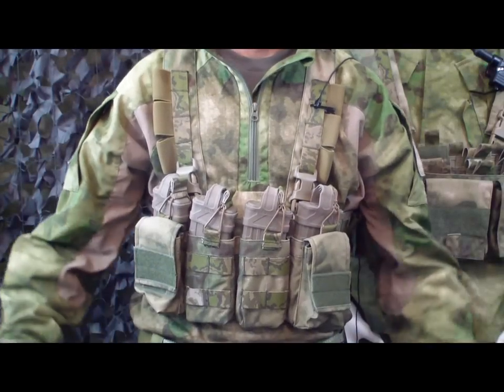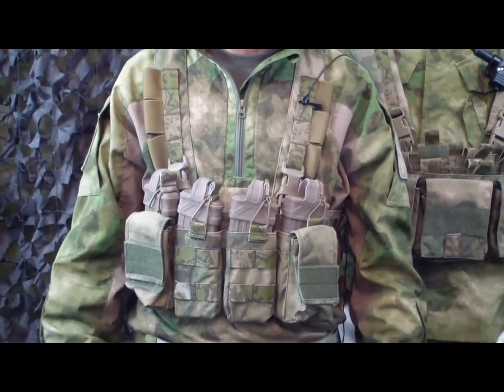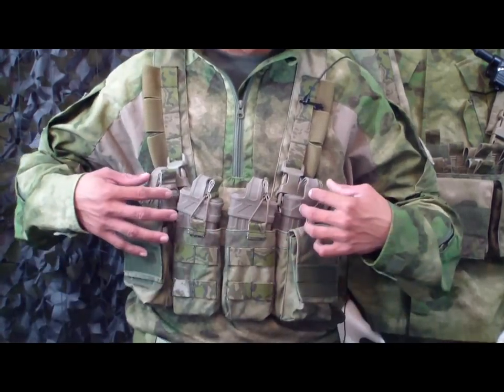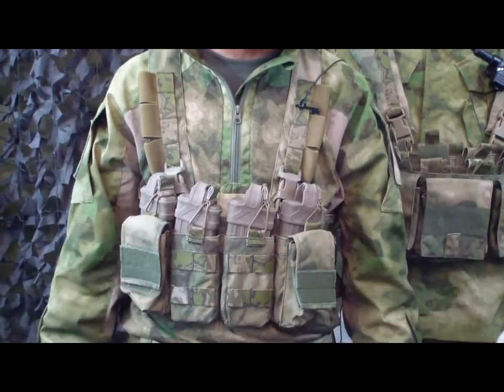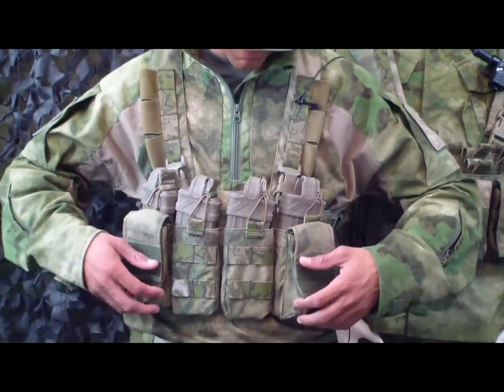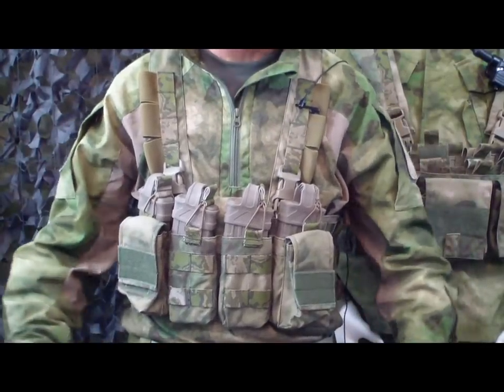What you're seeing right now is the Easy Chest Rig. Going through the features: you've got four open-top mag pouches for the M4, AR-15, or whatever 556 mags you've got. You also have two utility pockets with a flap and velcro closure on the outside.